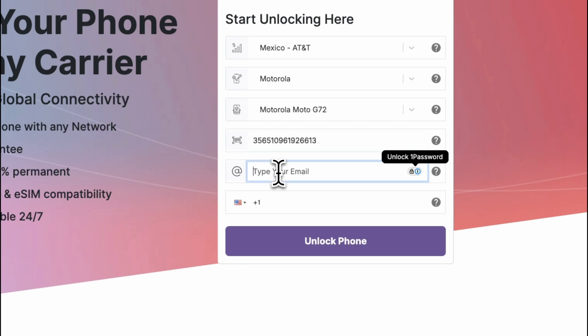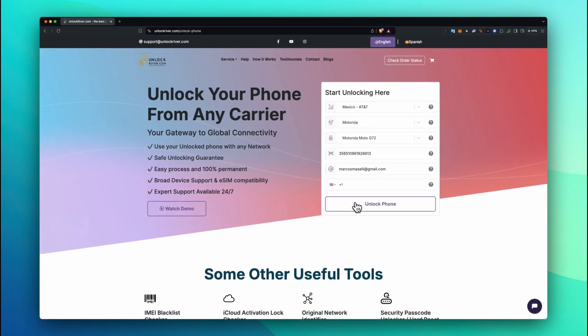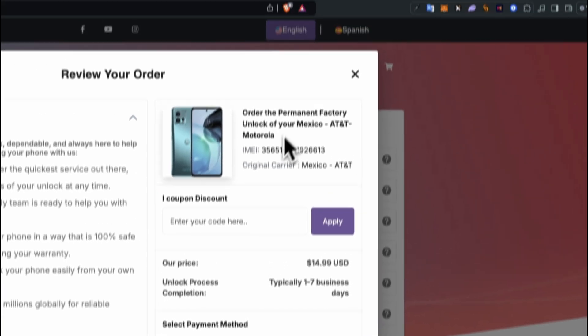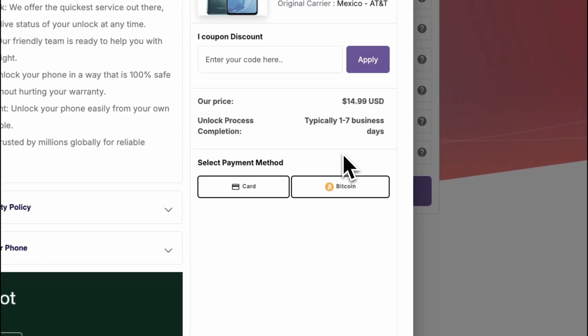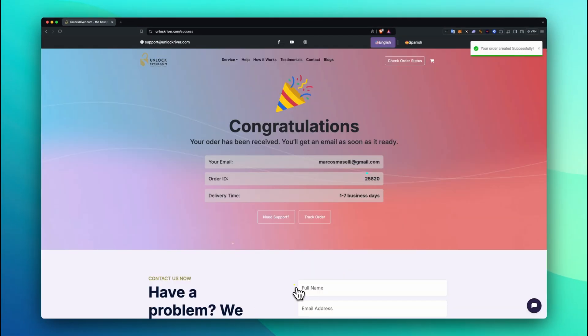This is the number that we got previously. Then insert your email address, and you will receive an email notification with the unlock code, or with a notification that your phone has been remotely unlocked. Let's proceed. In the following screen, you will get a summary of your order — check that everything is correct, then scroll down, place your order, and we will have to wait until the unlock request is processed.